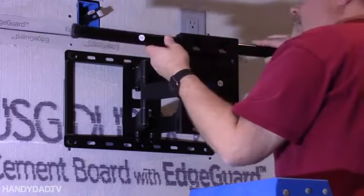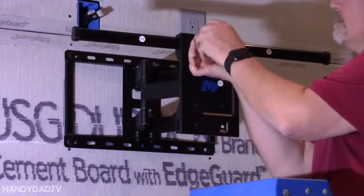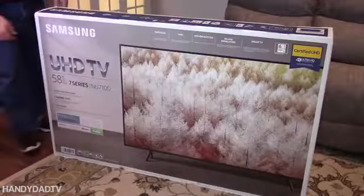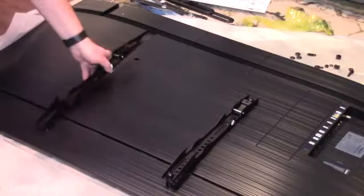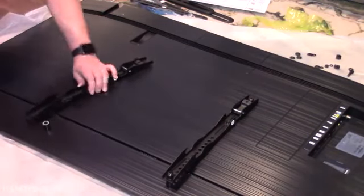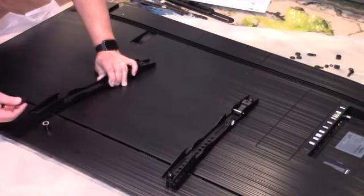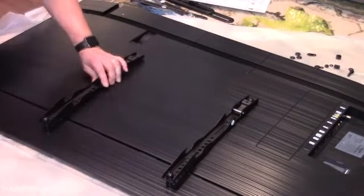Next, these four arms go on and those are what actually hold the TV. The kit comes with all kinds of hardware and spacers, and I found the ones that worked right with my TV. Just get whatever works with yours.